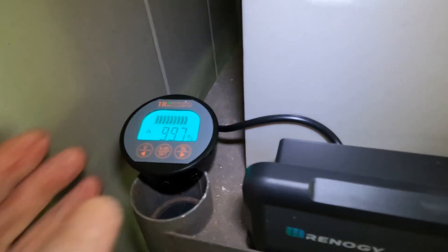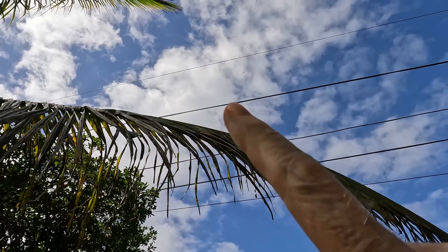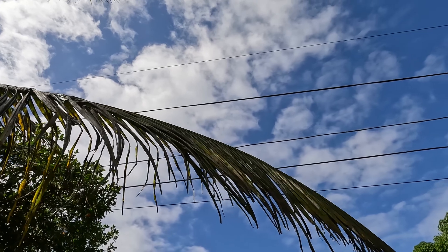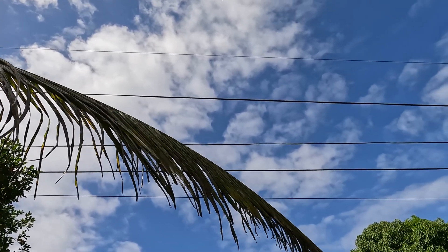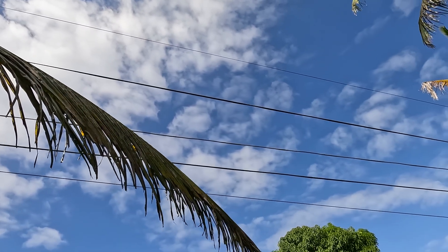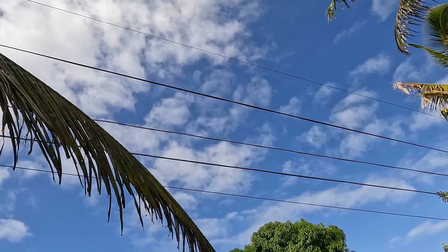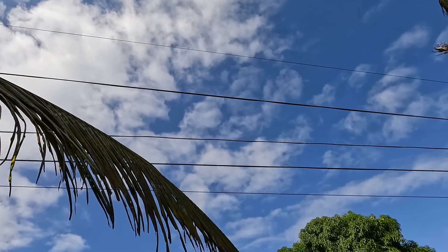That's a full battery. So this person is on the grid, as you can see by the power lines up there. And this grid does go down periodically. And they wanted to have some backup system for when that happens or if there was an extended period of time, which is why they built their independent emergency backup system.